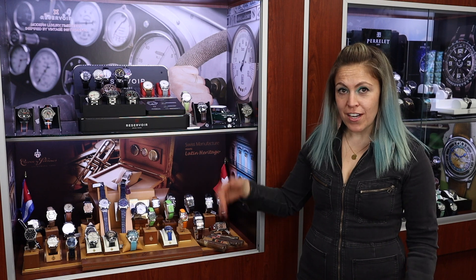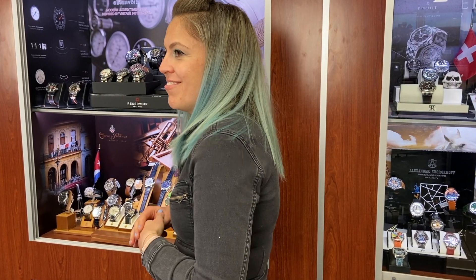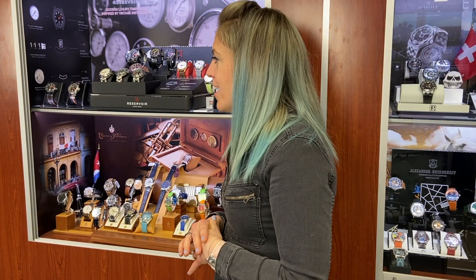Reservoir was founded in 2015 by a man named Francois. He decided that watches look nothing like gauges but didn't understand why. He was so inspired by different gauges in cars, airplanes, submarines — gauges all over — but never understood why a watch didn't ever look like a gauge. So he made a brand that has watches that look like gauges.